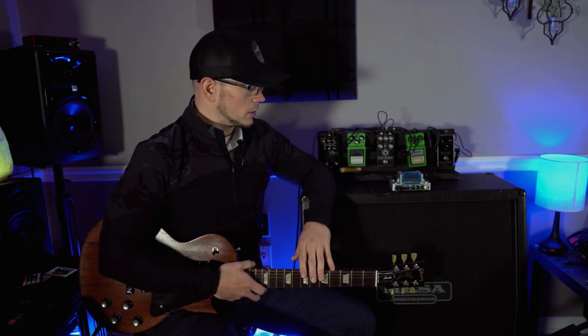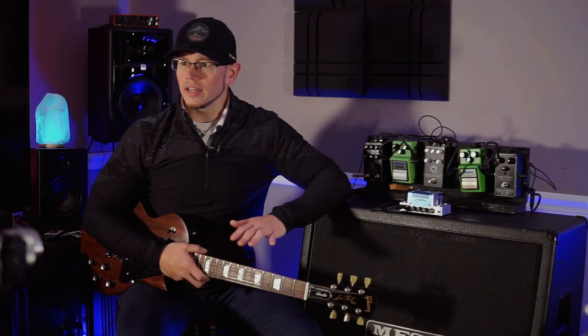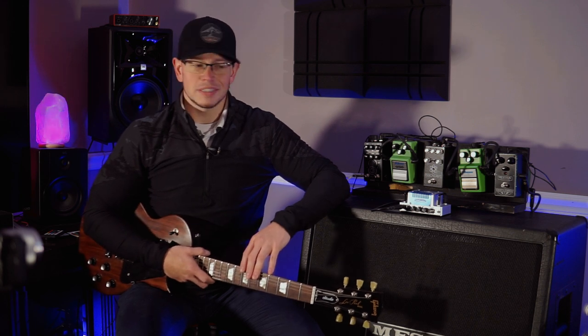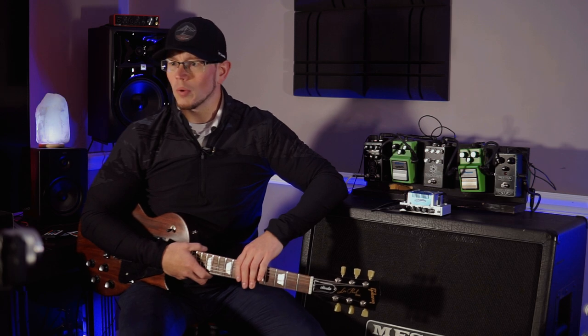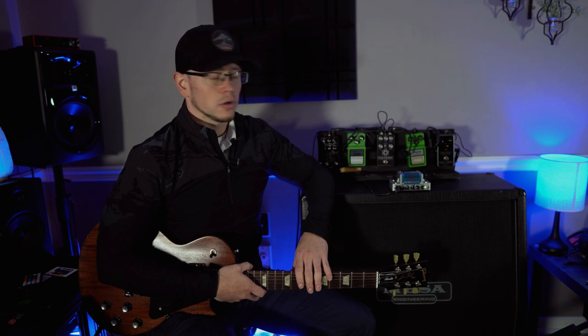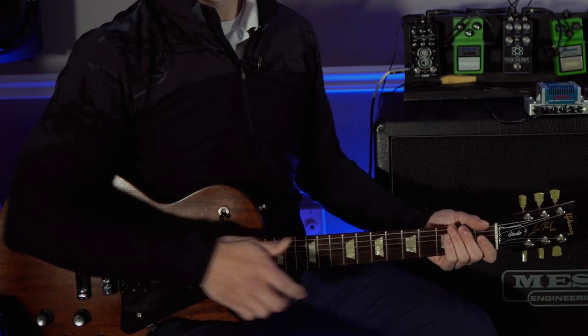Before we jump into the amp — if this is your first time here at my channel, number one I appreciate you stopping by. Number two, if you like content like what you're about to see, which is me running through high gain amps big and small, overdrive pedals and pickups, consider hitting the like button on your way out and subscribing to the channel. It really helps my channel grow and I love building the community. I'd be really happy to have you guys here for the next one. All right, let's jump into this thing.